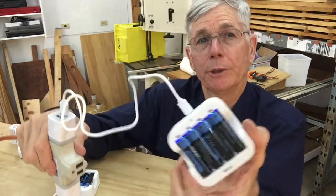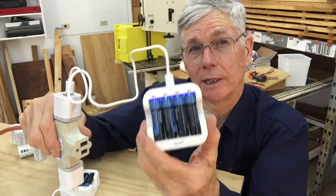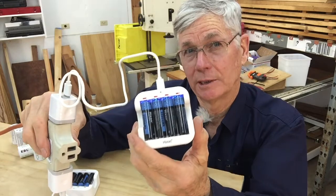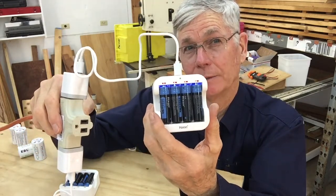You load them in just like this, and when you get them loaded, the top light is a little green one and then a line of red lights.